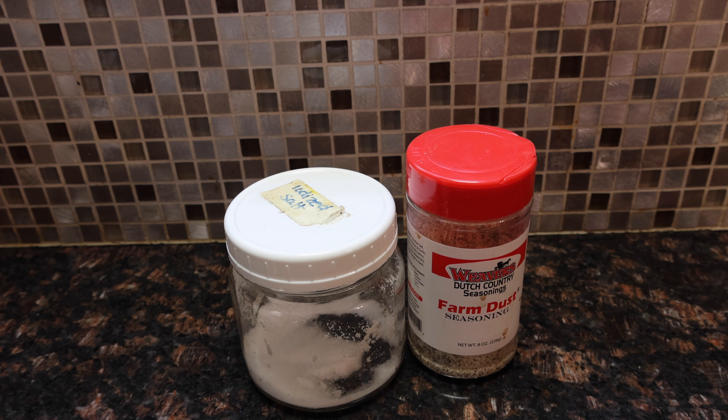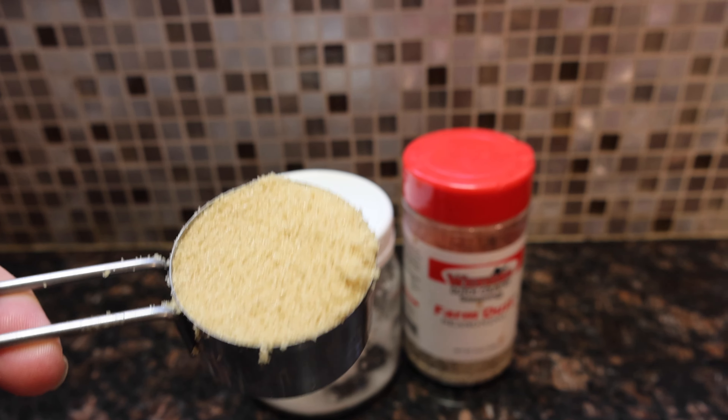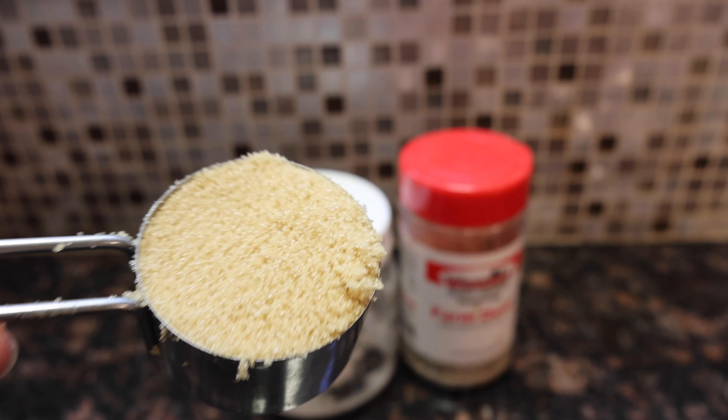These are very nice peppers, I might say so myself. One and a half teaspoons of salt, and I'm going to throw in a tablespoon of my favorite seasoning, farm dust. And this recipe also calls for a quarter cup of brown sugar.